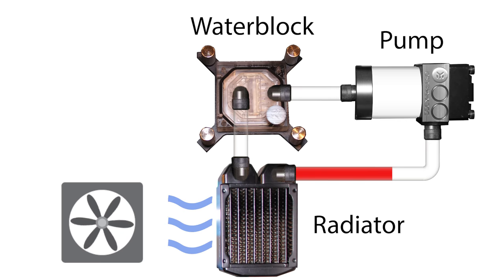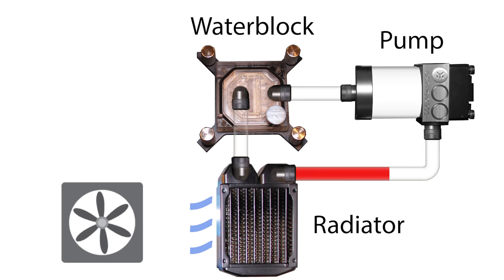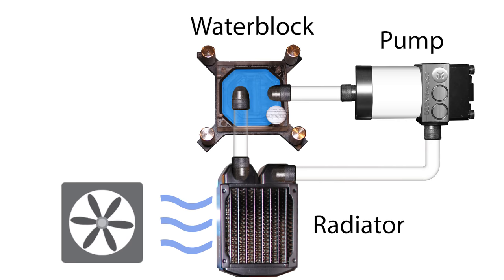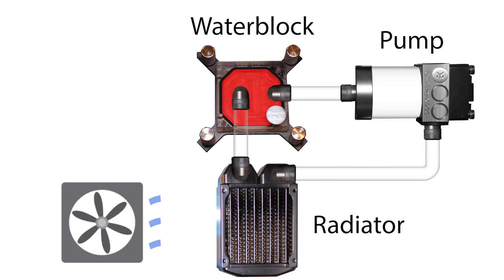The fan doesn't have to blow very hard to help cool down the water. This is why liquid cooled PCs tend to be quieter. Now that the water has cooled down again, it is sent back into the water block, and the whole process repeats over and over again.